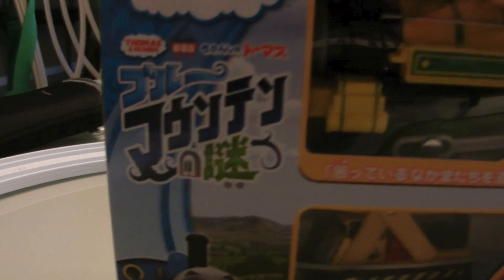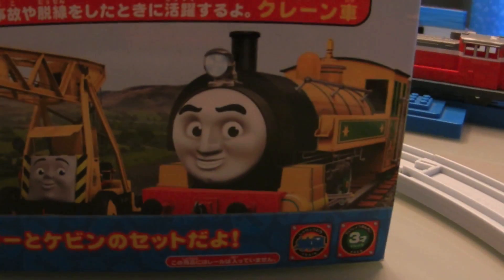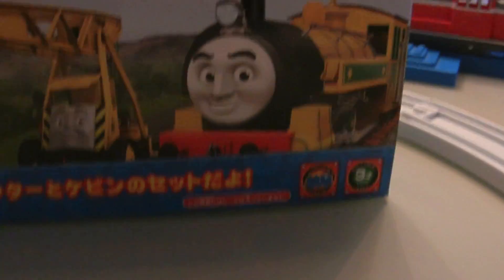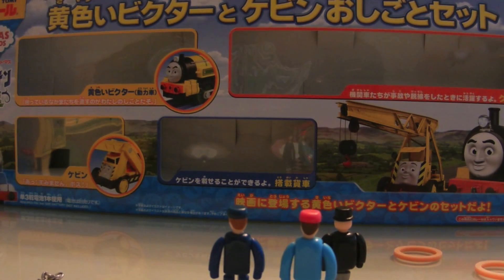The Mystery of the Blue Mountain Pack features a yellow Victor, and they include a few pencils and pens. So here's a couple of firsts: LeRail Kevin, yellow Victor — that's not rusty — a blue flatbed to kind of go with the mystery theme, and the NeuroKage Breakdown Grey, the one just released a few days ago, October the 17th in Japan, big size.